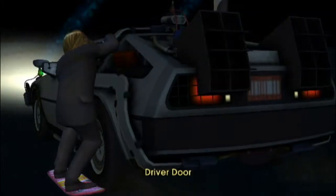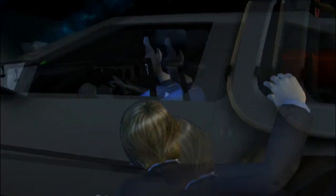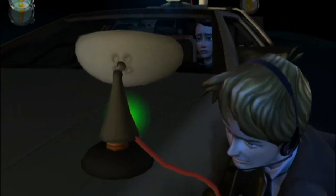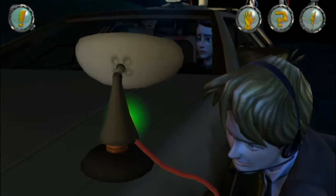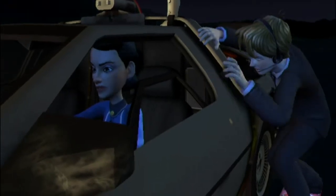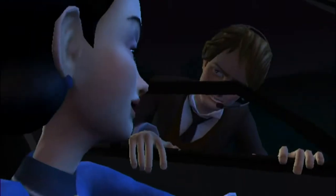Does this work? Now, we're not going to be able to get on top of the car without some assistance. So let's go talk to Edna. Edna! Let me in! You want in? Fine!